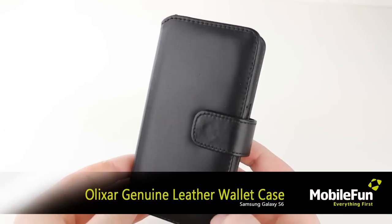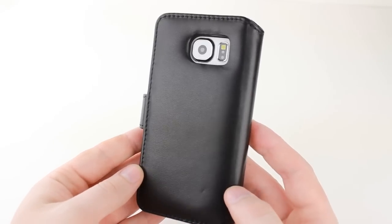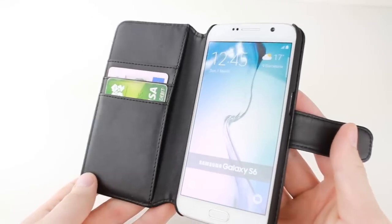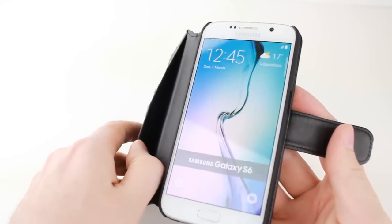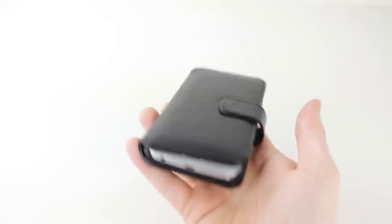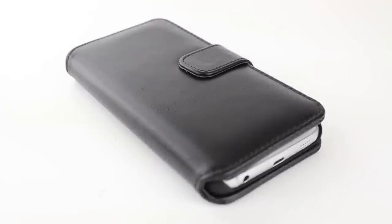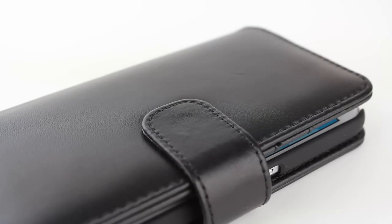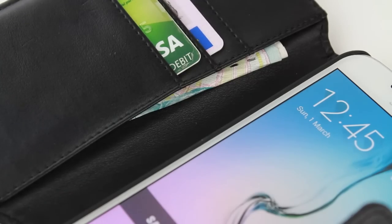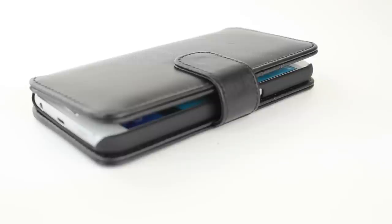Next up we shall be looking at the Elixir Genuine Leather Wallet Case. Combining the perfect blend of sophistication, protection and functionality, this beautifully crafted case from Elixir makes travelling easier, allowing you to leave your wallet at home and bring all your essentials into one phone case. The stunning real leather finish is truly a thing of beauty, and at the same time extremely protective thanks to its padded design. With slots for your cards and cash, this wallet case from Elixir gives you the freedom to keep your most important items together, safe and ready for use at all times.